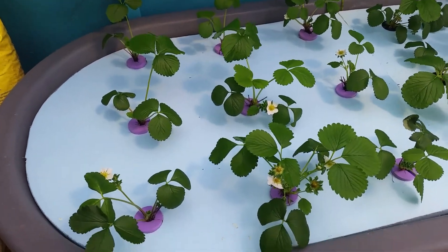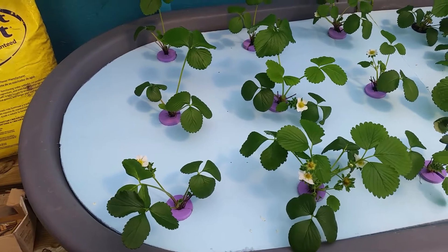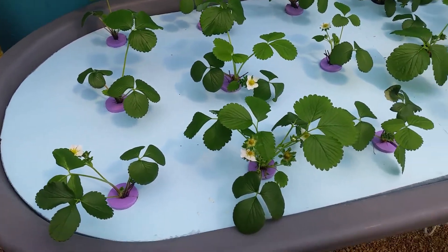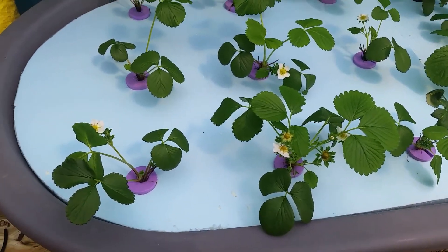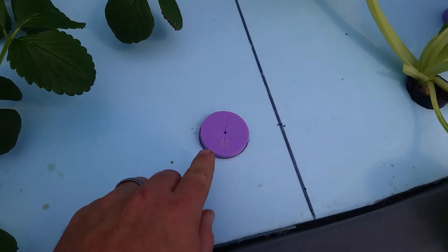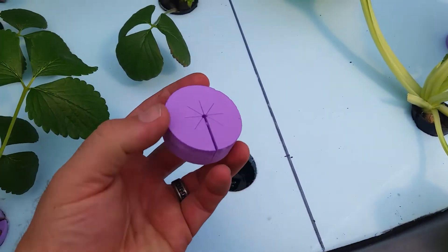Hey guys, I wanted to go over these new two inch purple net pot cloning collars that I got off Amazon. I really like them — they fit perfectly in a two inch hole.